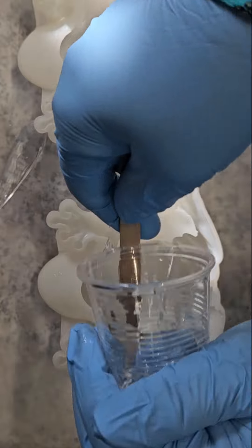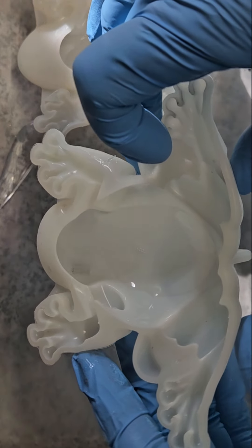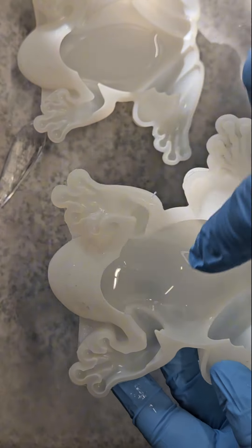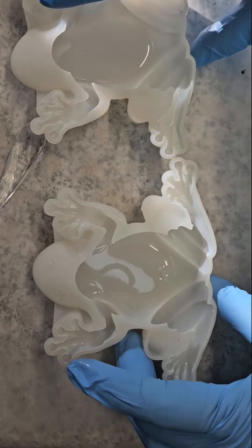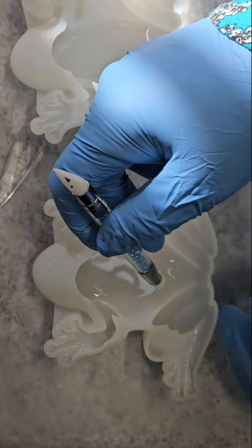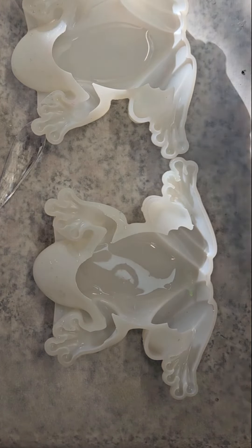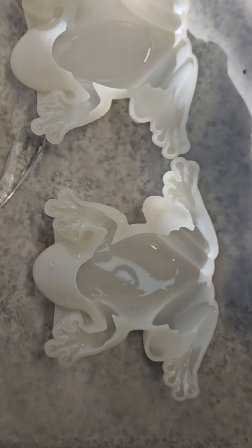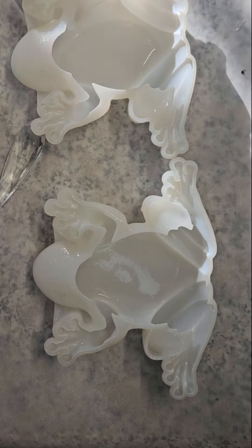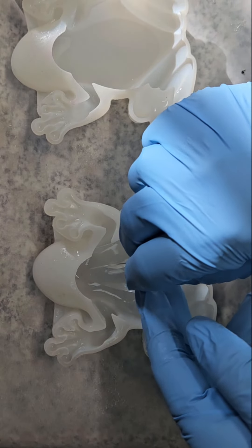This is just the base layer, so I have that clear section on its belly, and you can see right here where the eyeballs are inserted. I'm going to let that set for a second. This is just 91% alcohol, and then we're going to insert our teardrop.